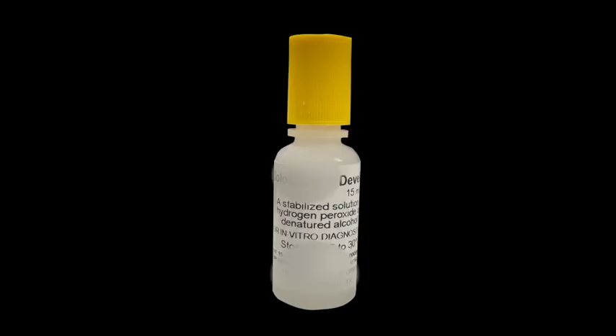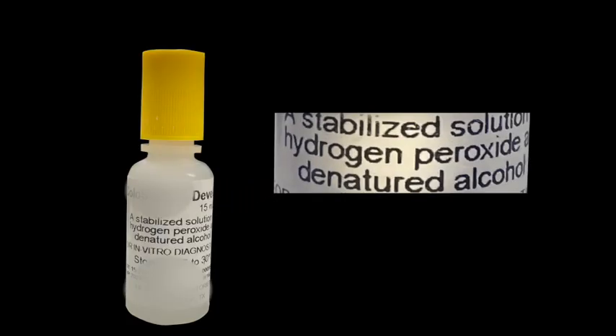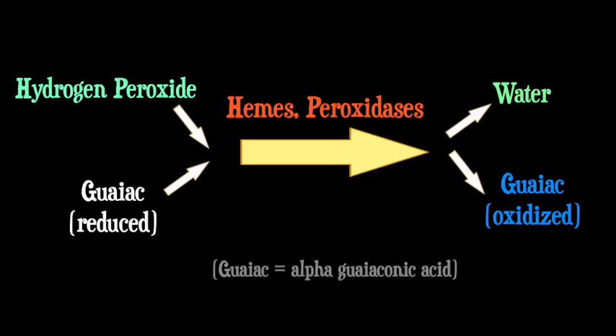The problem comes with the developer because it goes missing all the time. People lose it, people hoard it, and without it you can't run the test. Or can you? Hemocult developer isn't magic — it's just hydrogen peroxide and alcohol. If the stool on the hemocult card has peroxidases from blood products, the hydrogen peroxide oxidizes the guaiac and turns it blue. That's all there is to it.